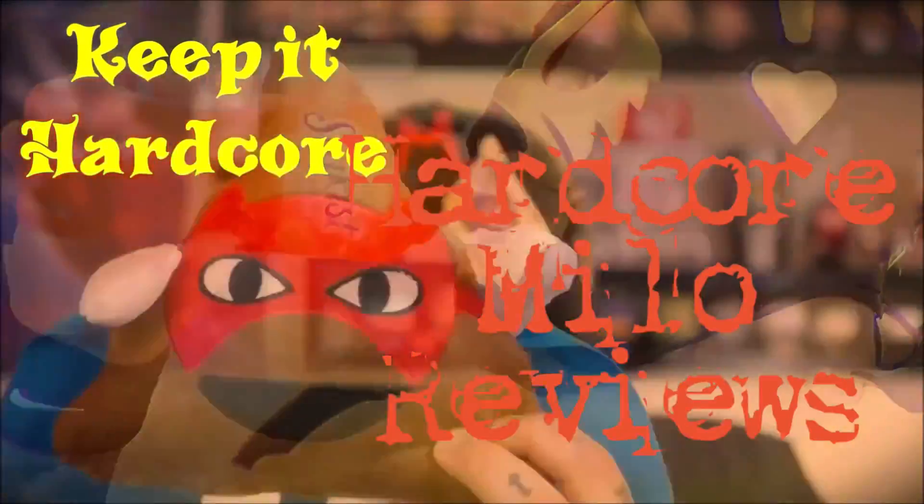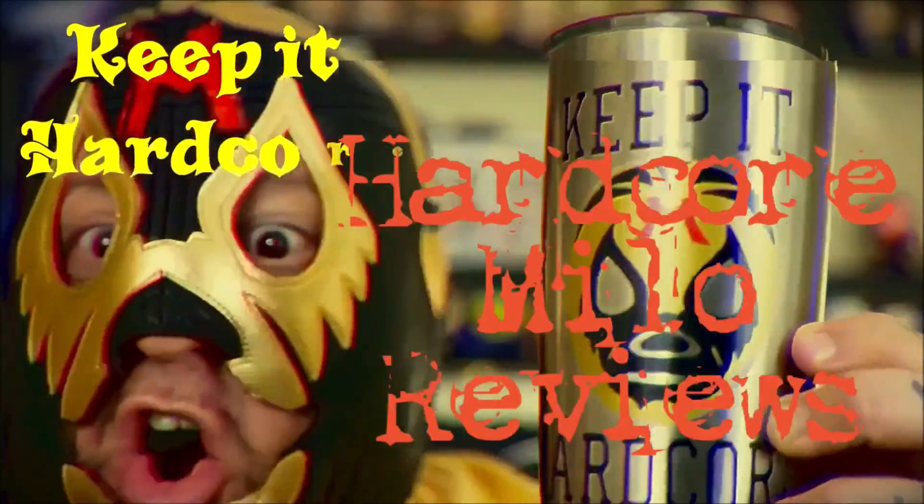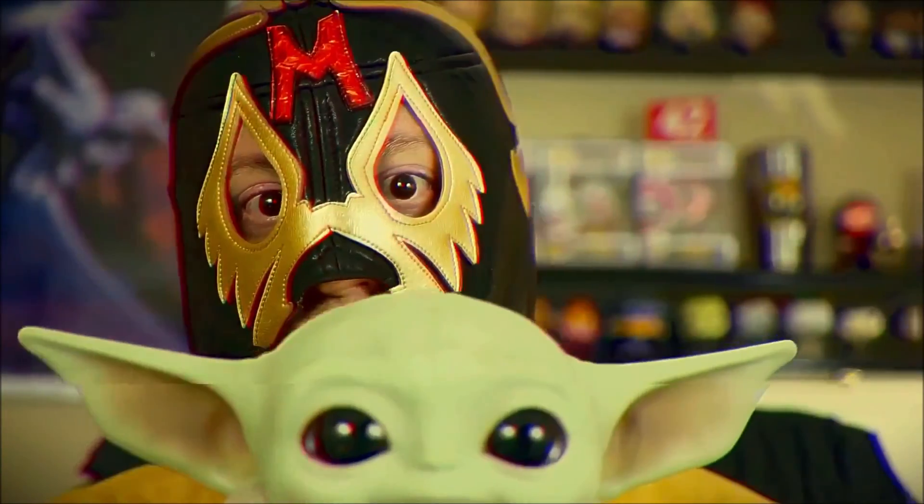Cave It Hardcore! Alright, it's review time, baby. What do we got today? Something I found at Walmart. Is it new? Yes, it is. New. This is from Nabisco. This is Java Chip Oreo.